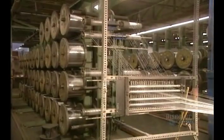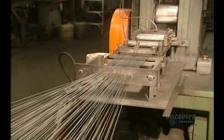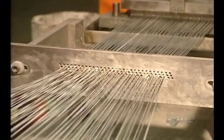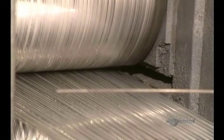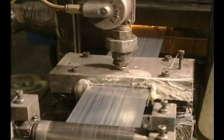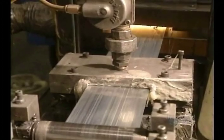Now we move on to the fabrication of staples. The staple press finds 80 iron wires which have been well lined up. The 80 small wires are placed side by side and glued together.